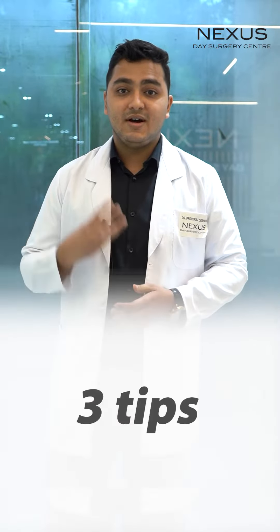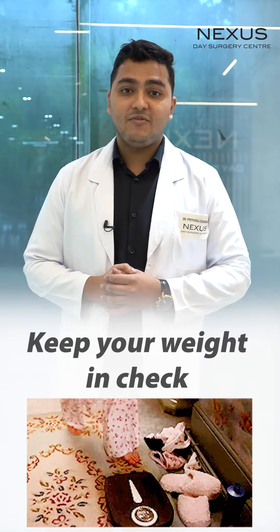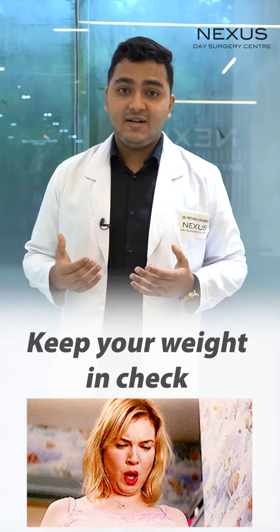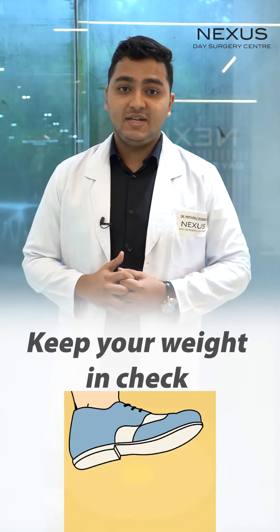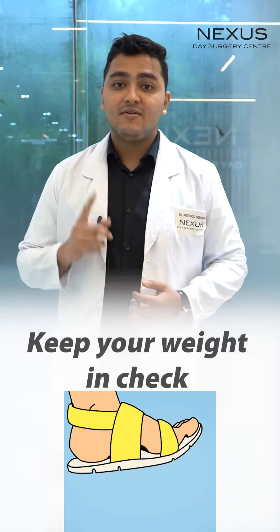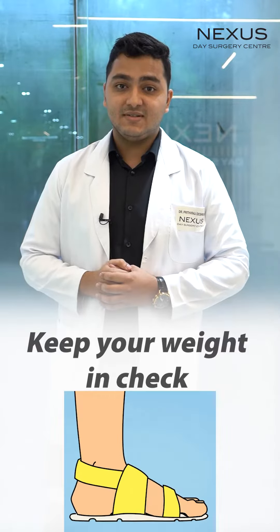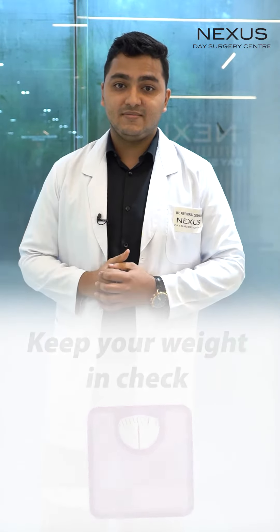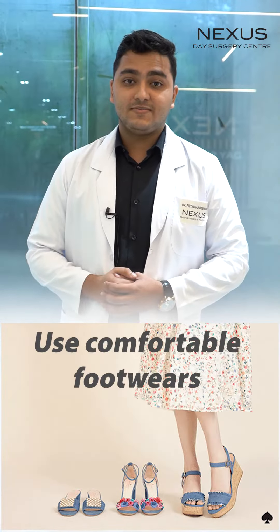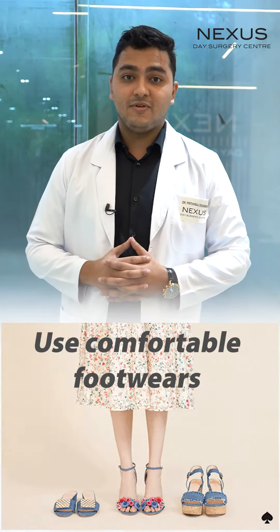Here are the three tips. Point number one: keep your weight in check. Our feet bear most of the brunt of our body, and hence abuse of feet is very common. One of the most common reasons which leads to the formation of a bunion is obesity. Point number two: use comfortable footwear.